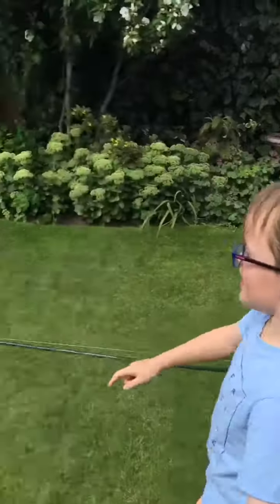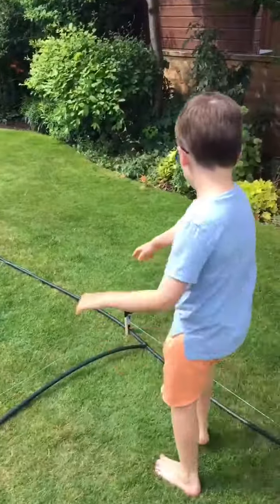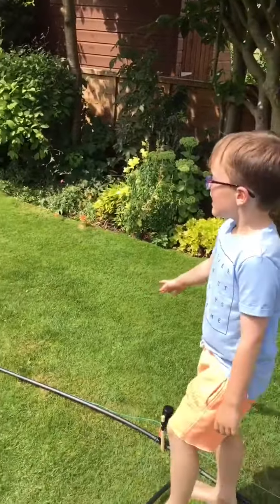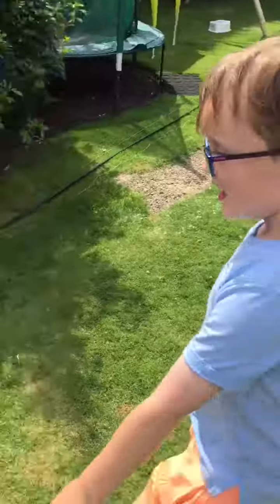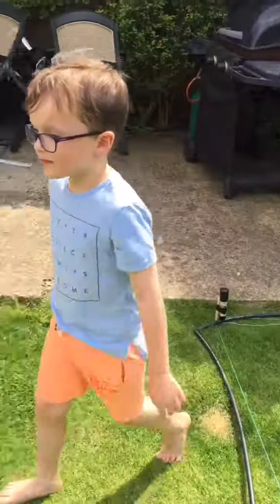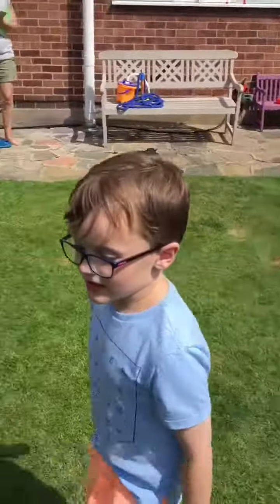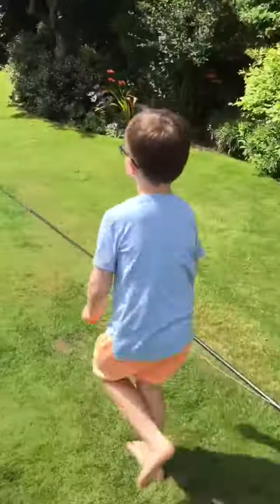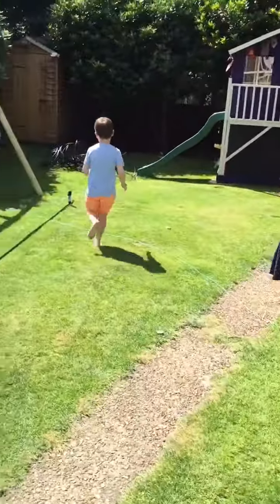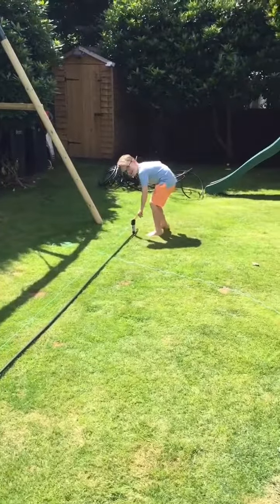There's one in the corner that's going to face the flower bed, and there's one right here. Where else are they? There's one over there. Alright, cool.